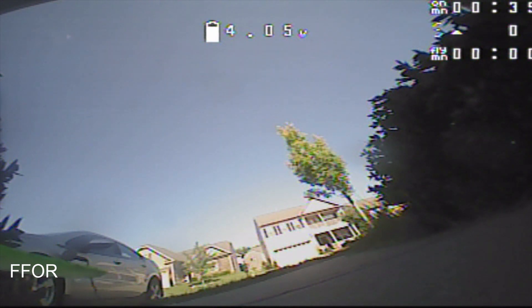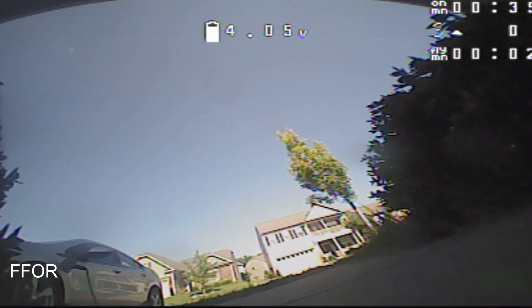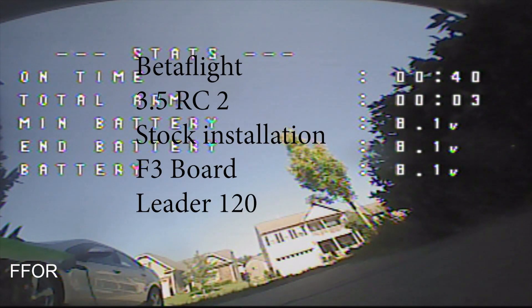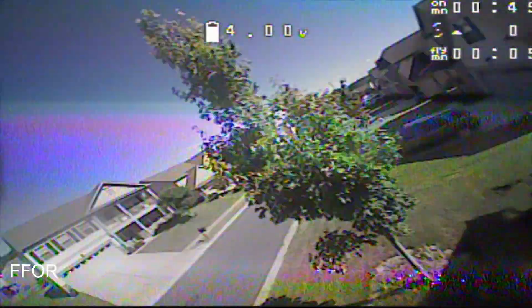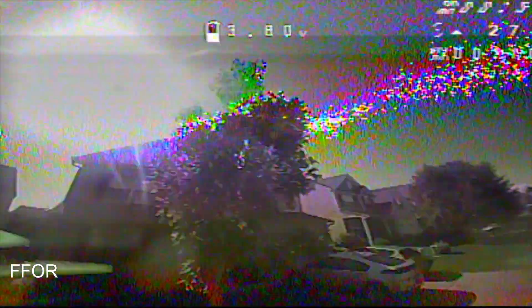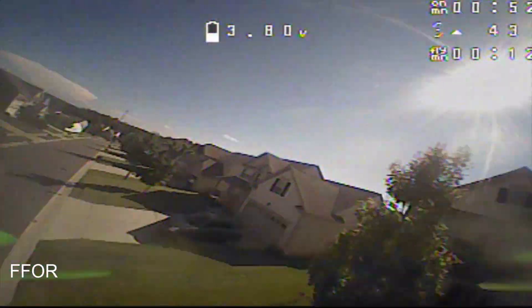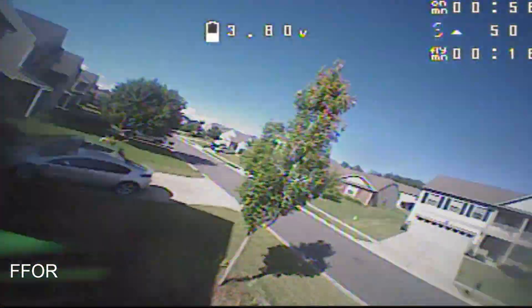I turned on the motors and immediately heard something different and disarmed, because they were so quiet that I didn't know if I had a motor that was actually out. So I had to watch and go through it. Basically, the new filtering is so good that my motors sound brand new.